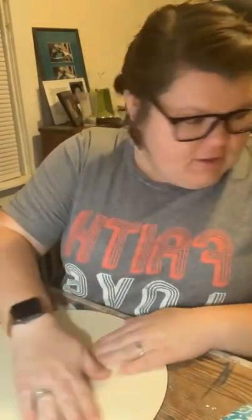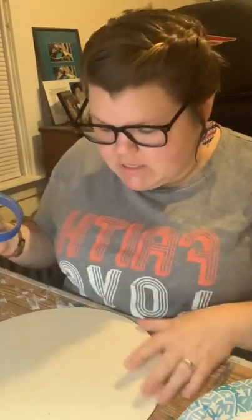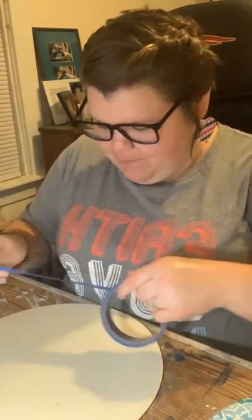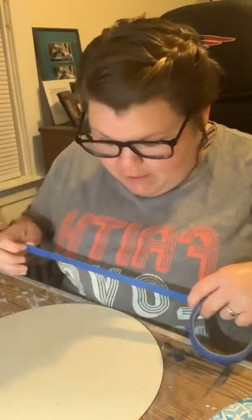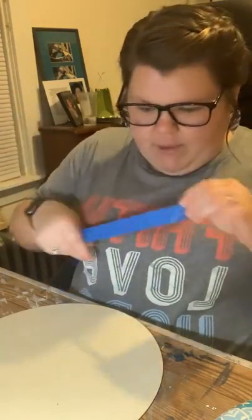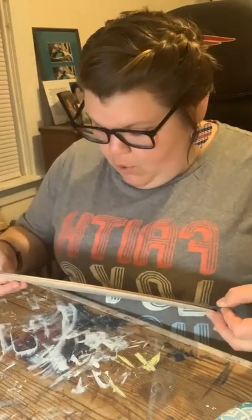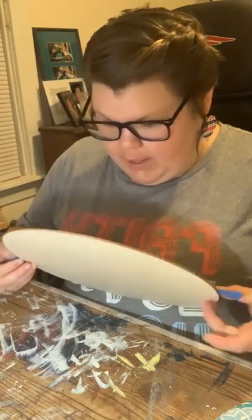So everybody, we have made the switch — sort of, kind of — to chalk paint. Not entirely, we still have a ton of acrylic paint happening over here. But tonight we are going to use some chalk paint. I did some testing with it recently. I bought some little ones, some tiny ones — the Waverly chalk paint from Walmart — and I loved, loved, loved the way it came out.